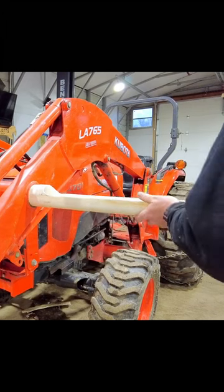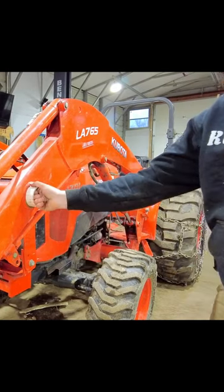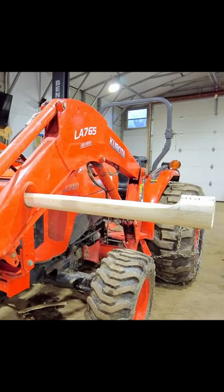Now you should have a pretty good idea of how this is going to work. This will slide in here like so, cap goes on the end, pull it out, chain sits in here. Let's put the test caps on and try it out.